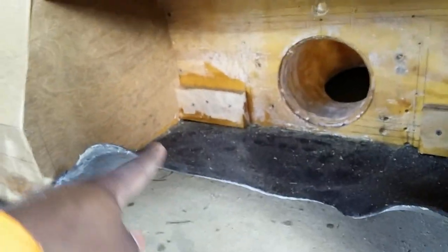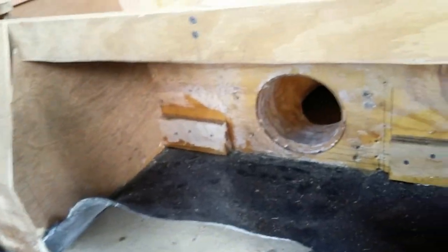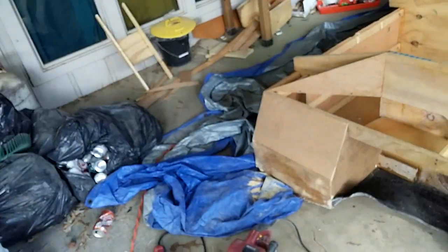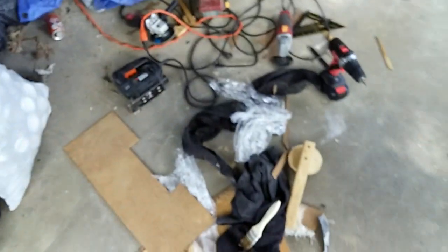I ran out of resin and fiberglass, so the next step is to come back and patch up these seams and seal all those up. Once I finish fiberglassing these seams, I'll go back over the whole boat and just put fiberglass over everything on the exterior. Not too bad, huh?